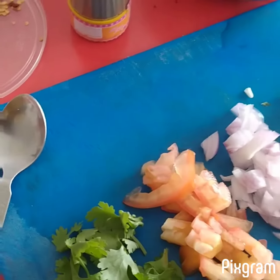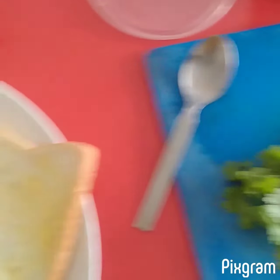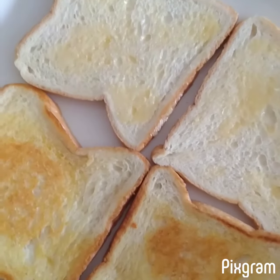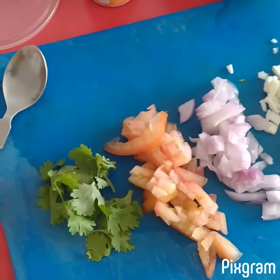Hi friends! So today Poshy and me are preparing Bread Pizza Toast.